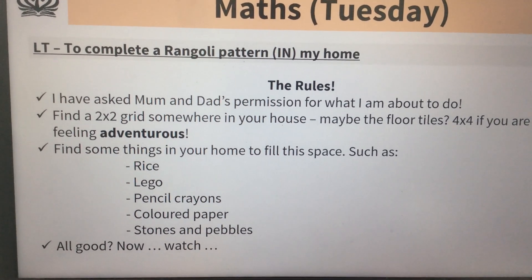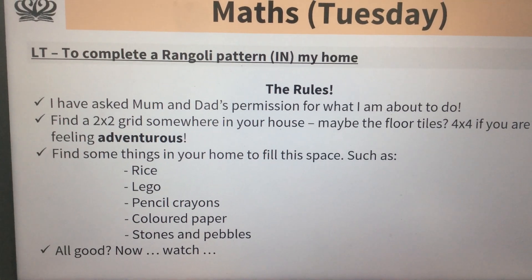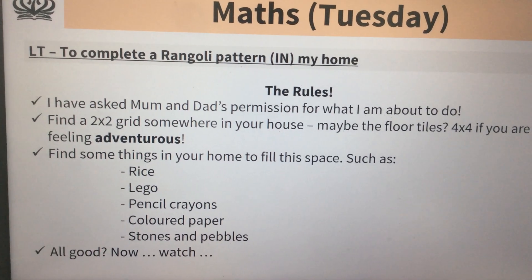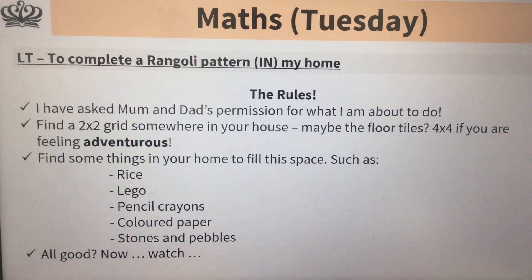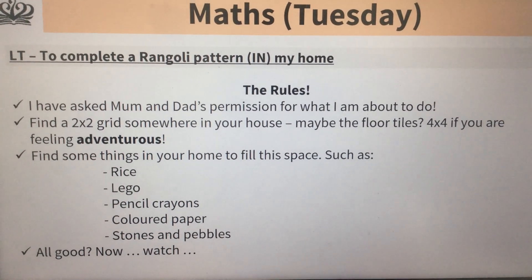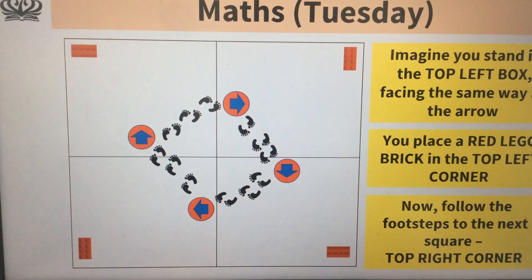Find things in your house that you could put in the space — things like rice, Lego, crayons, paper, stones and pebbles. You need to have at least four of those that kind of match. I'll show you that in a bit. So your first job will be to gather bits and bobs.